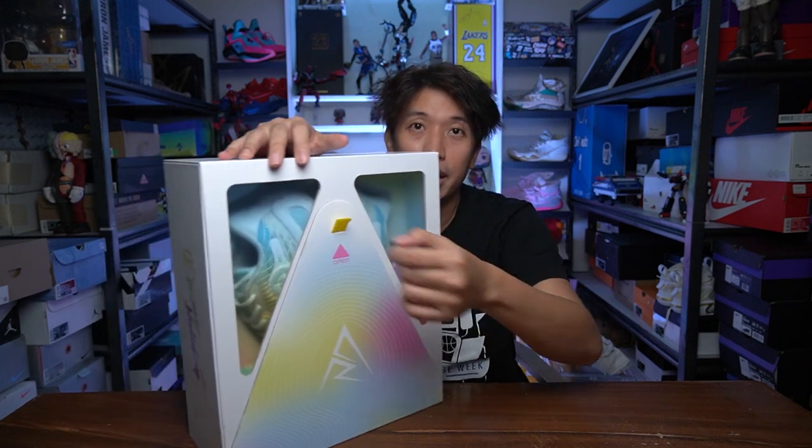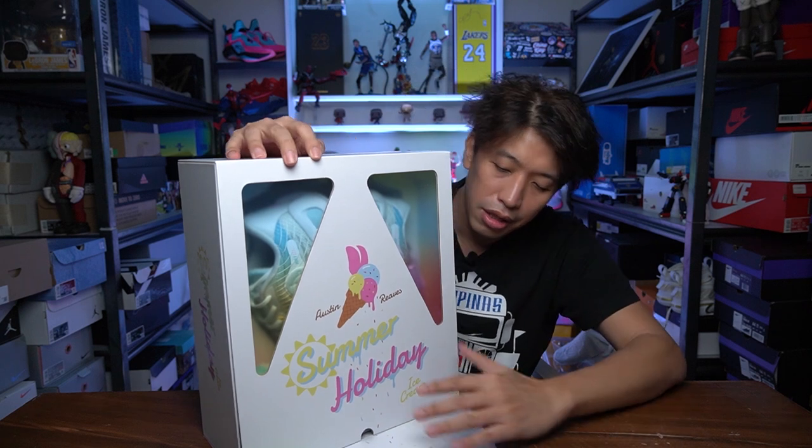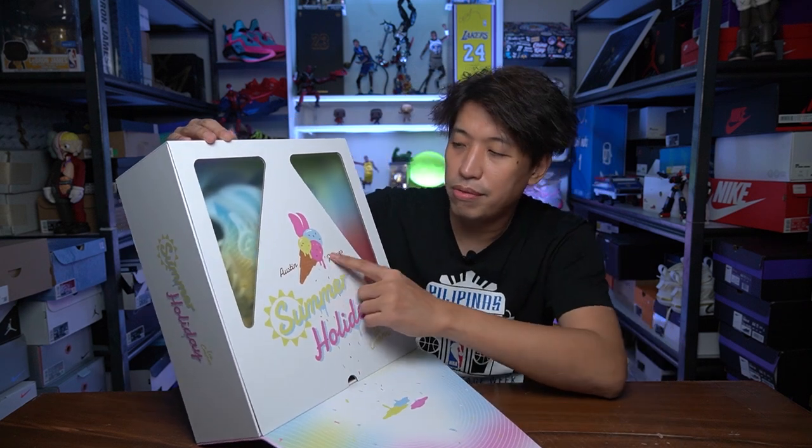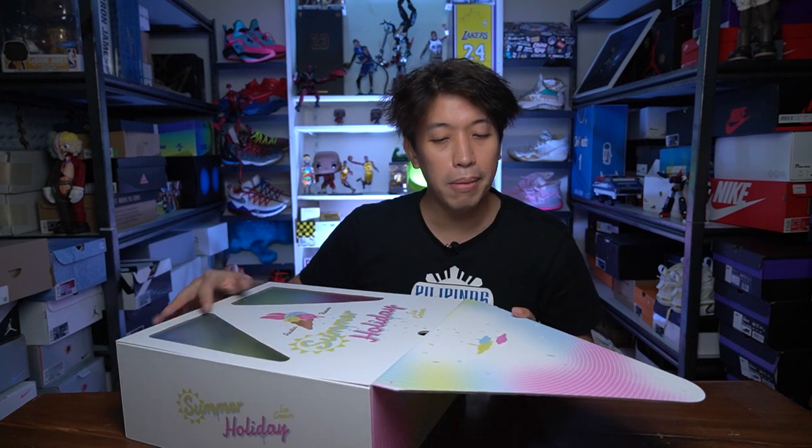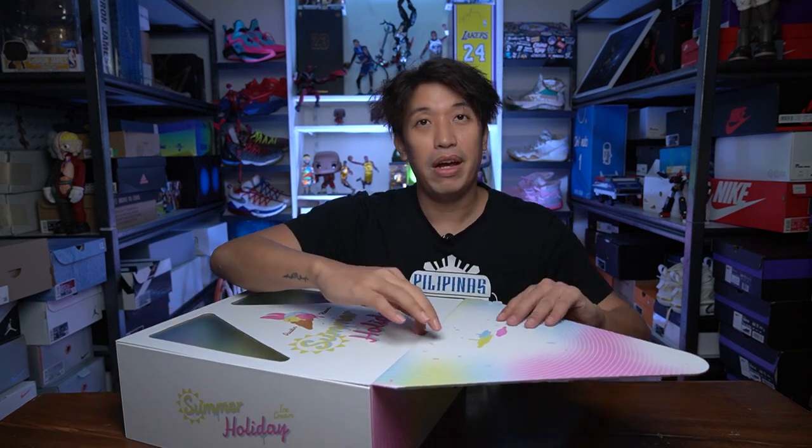You just pull it here in front to open. It shows you Austin Reeves ice cream — Summer Holiday. Very nice colors. It's very pastel — pastel blue, pastel pink, pastel yellow. Very summery.